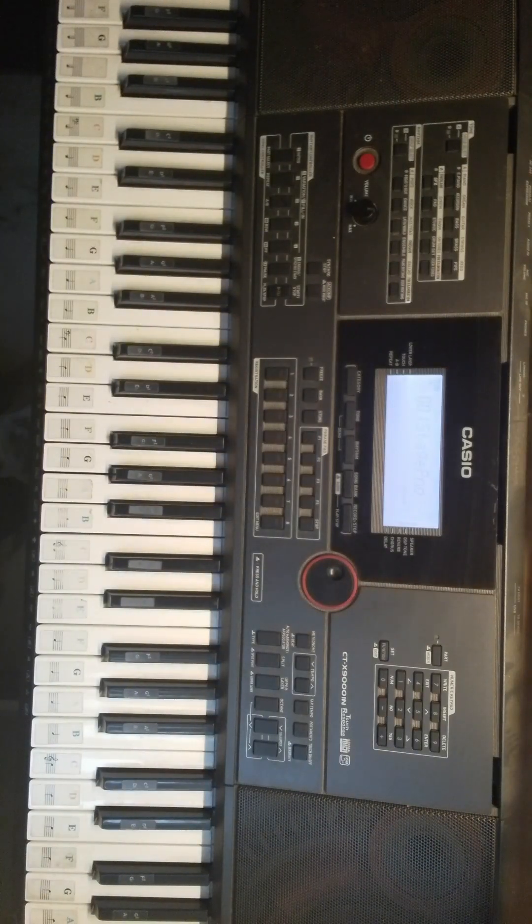Hey guys, welcome to Piano Gen Alpha. Today we are going to be playing Bones by Majin Dragons on piano. First, I will give you a review of it.